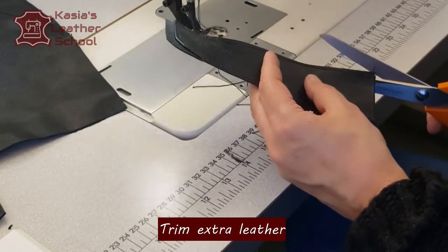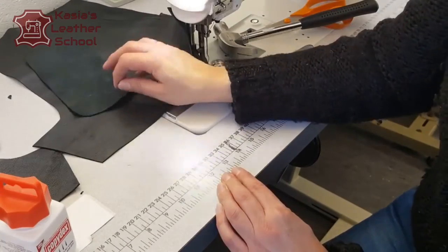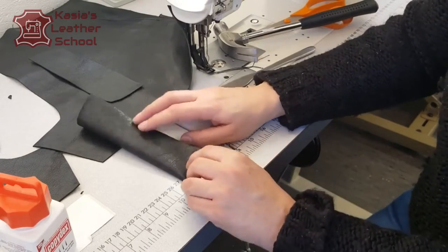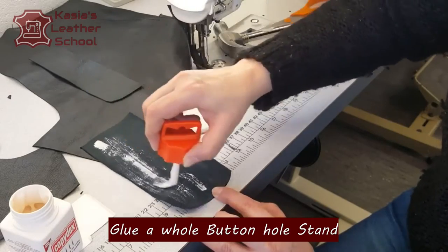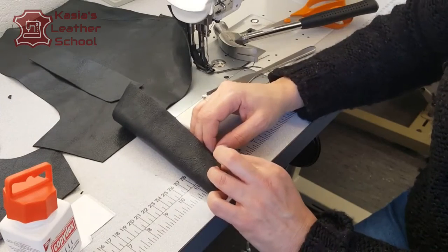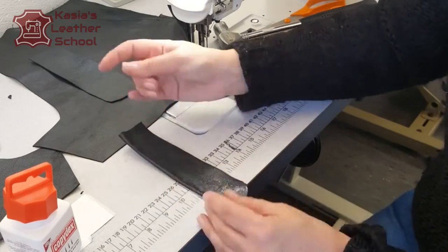Now let's trim all of the excess and even the leather from the bottom of our stand. Next we will take care of the buttonhole stand. We're not gonna glue on the bottom of the stand — in this case we don't need to create special additional bulk. We're just gluing together a double layer of it to make it nice and strong.